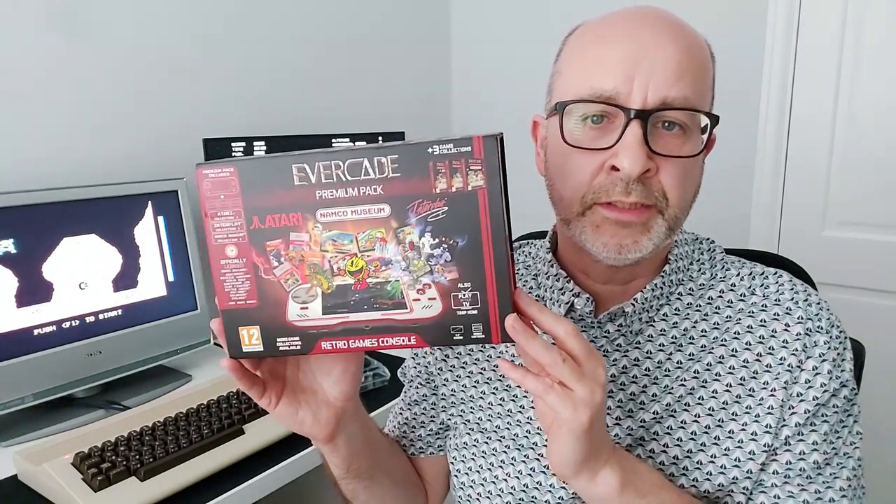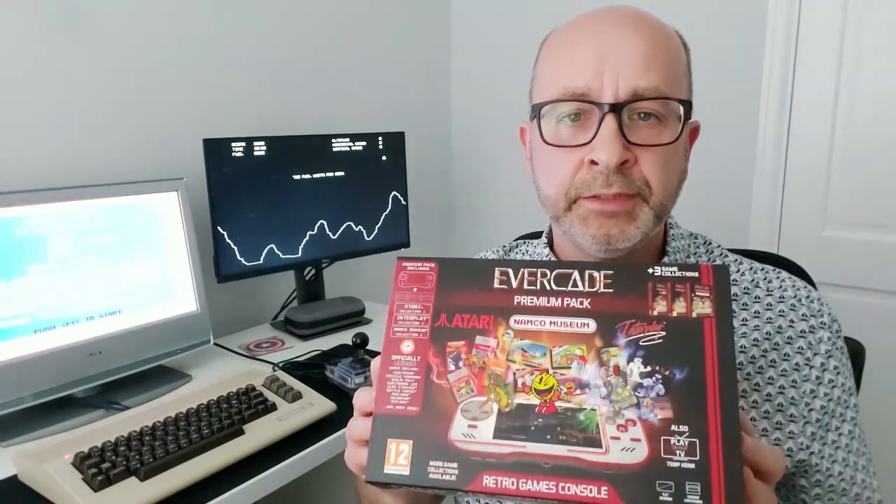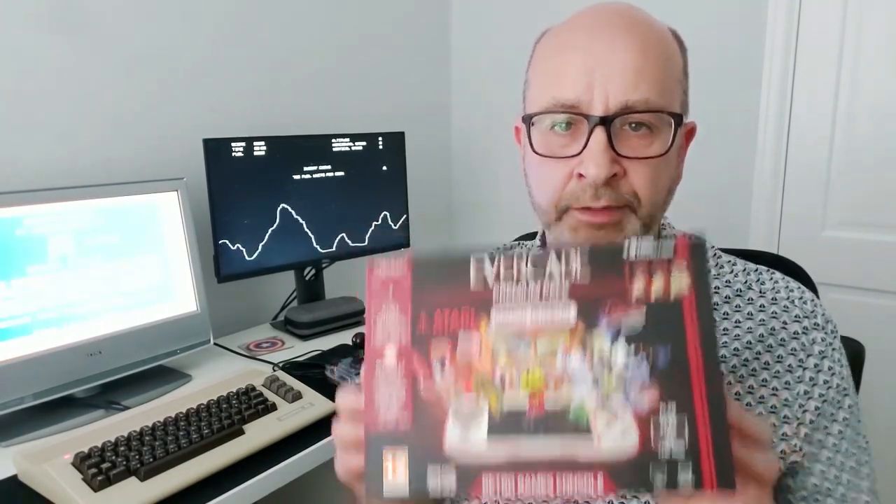I picked up this particular example a couple of weeks ago for around £60. It's a premium pack and when you consider it comes complete with three cartridges, each of which retails for around £20, that means you're getting the console for almost nothing. Anyway, let's do a bit of an unboxing and then we'll take a look at the machine in a bit more detail before going on to have a look at some of the games included in this pack.